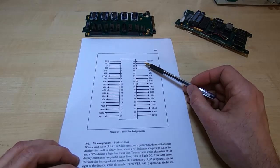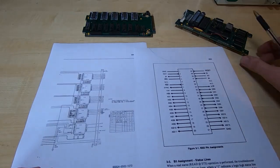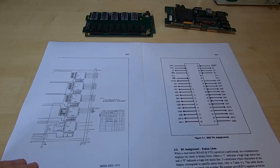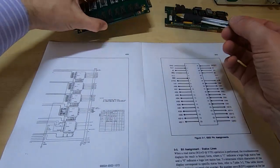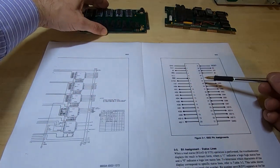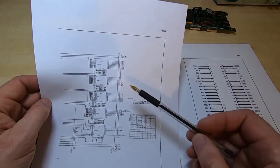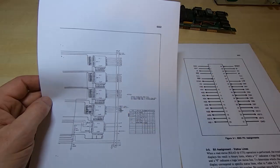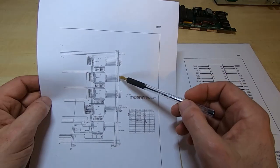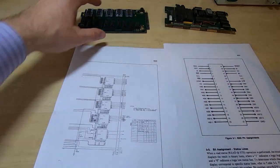If you look at the pinout for the 6502 processor and then look at the schematic for the pod, what you'll see is there's a good correlation between the order of the pins on this connector — which is the one that the lead plugs onto — and the order of the pins on the processor itself. On the schematic, these pins are all out of order. So if you take a particular pin, I'll take UD0 — the U is just the unit under test, so it's basically D0 — it's on pin 15 of this connector.